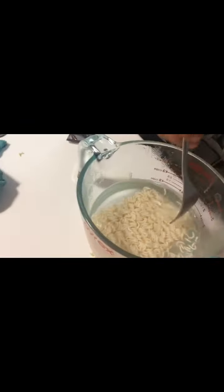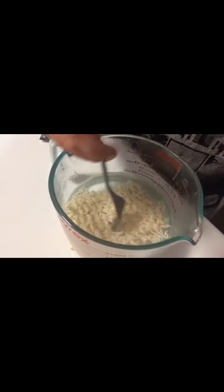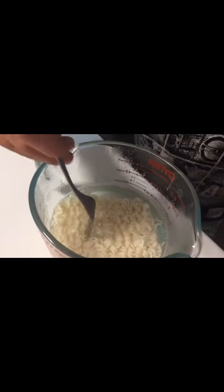And then you gotta go — make sure it melts. And I like poking it, it's satisfying. And go. And you put it in the microwave for two minutes.